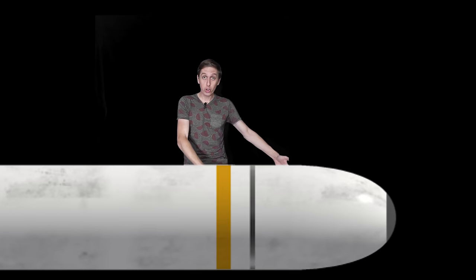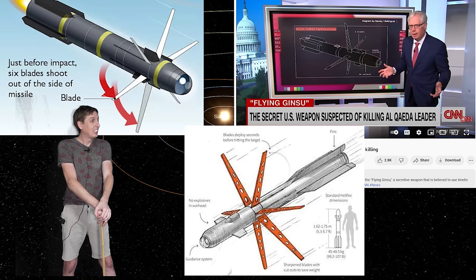They took a bomb, took the bomb out, and put knives on it. I mean, look at this — it's the exact same thing, they just put more knives on it.